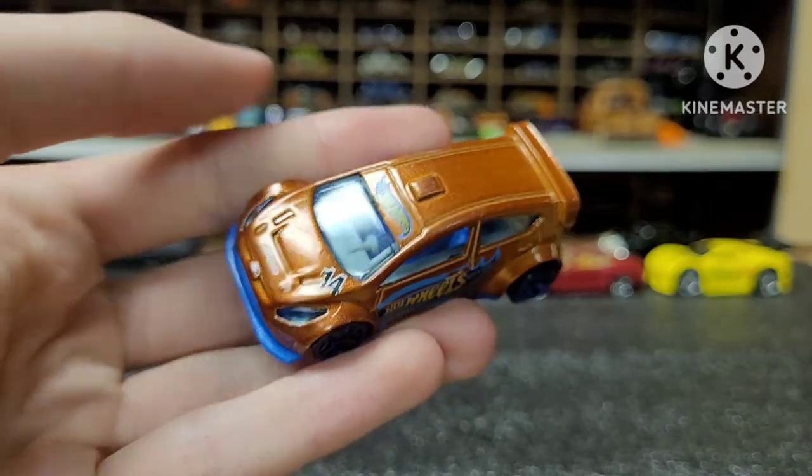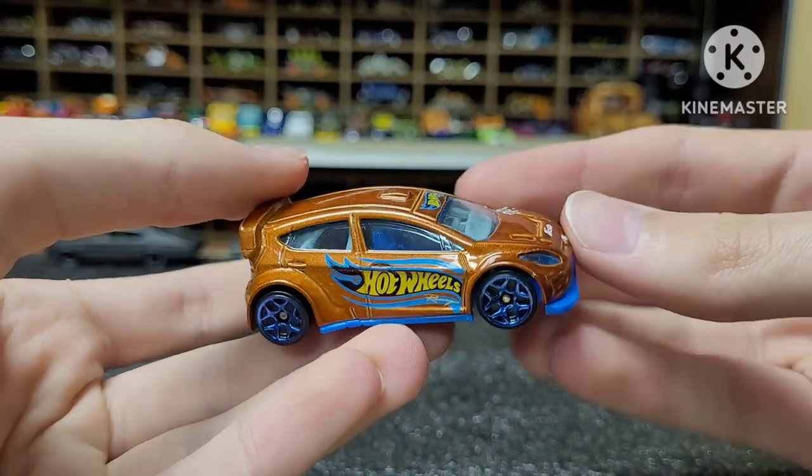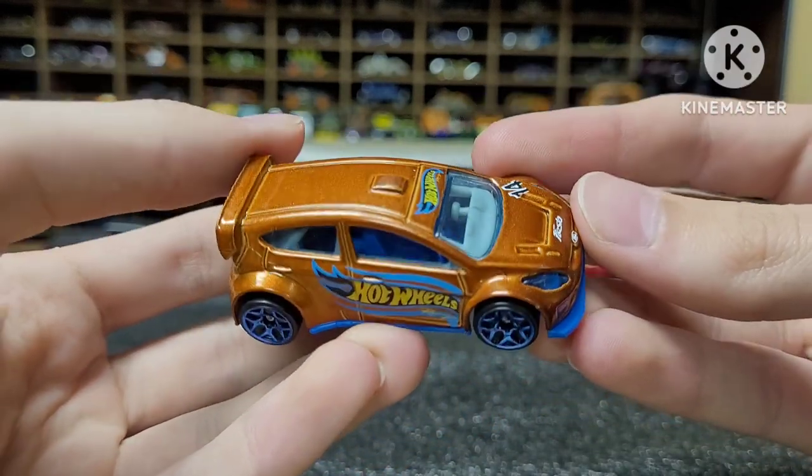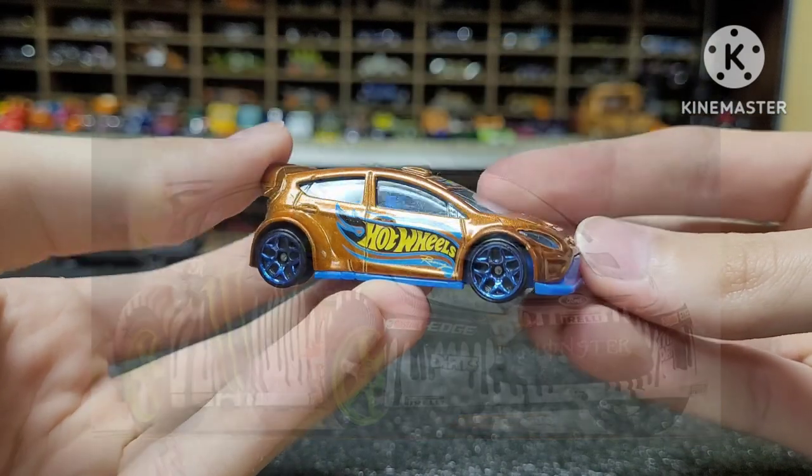Here's a Ford Fiesta rally car. This one is really cool — it's wide-bodied, it's got a massive wing on the back, and it very much reminds me of Ken Block's Ford Fiesta that he does the Gymkhanas with. It's almost identical to that.